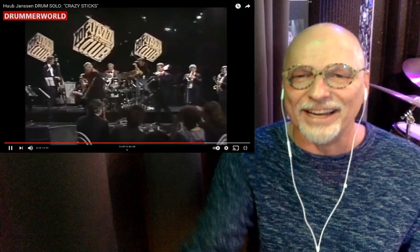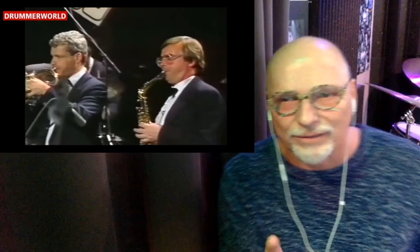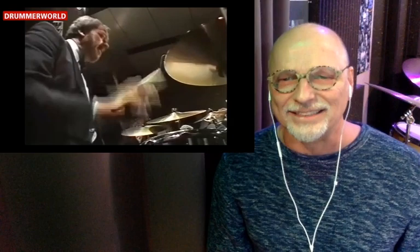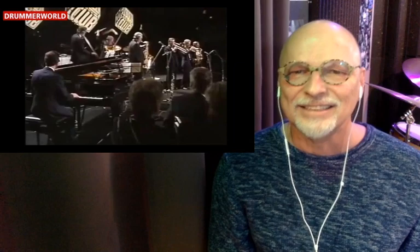Okay, here we go — head, so repeat that intro again. Nice! Yes! Yeah! A double end! Love it! Cool, cool, cool! Wow! Yeah!